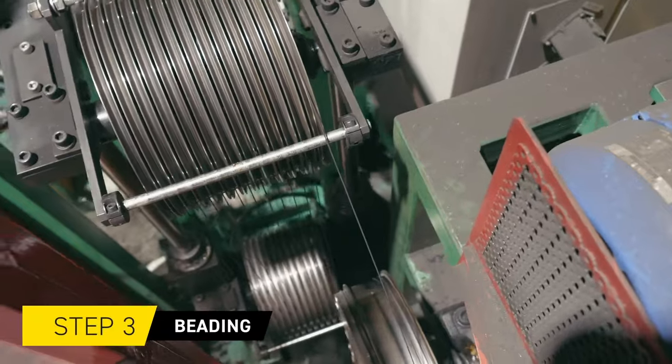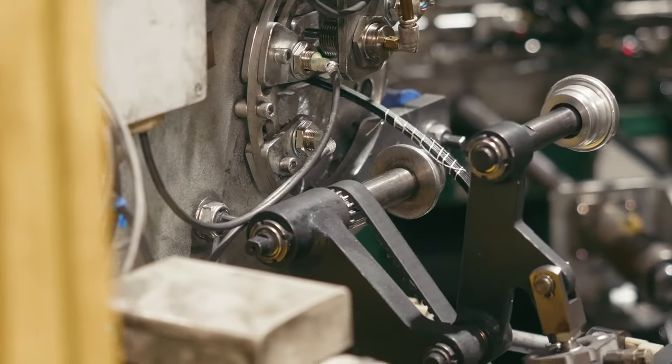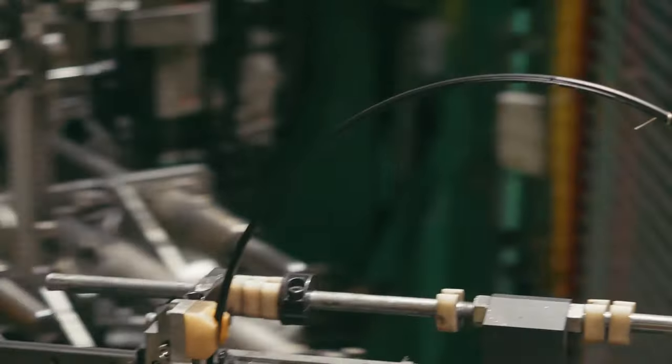Strands of high tensile steel wire are coated with rubber to form the tyre beads, which have the important job of holding the tyre to the rim.